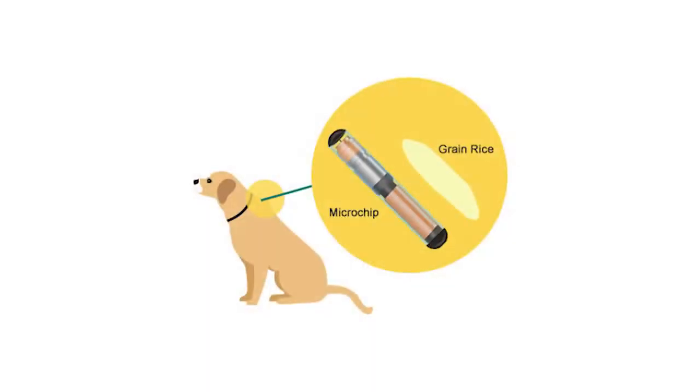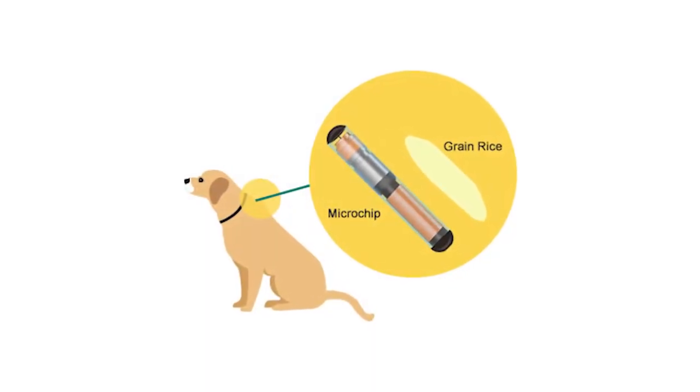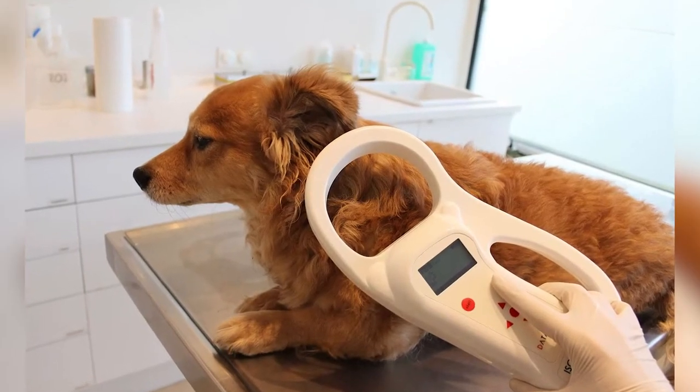What it is is a little device, about the size of a grain of rice, that is implanted just between the shoulder blades on dogs, cats, rabbits, ferrets, any kind of animal. We have a device that scans that chip, kind of like a license plate number. Over the last 16 years I have had a lot of instances with microchipping.